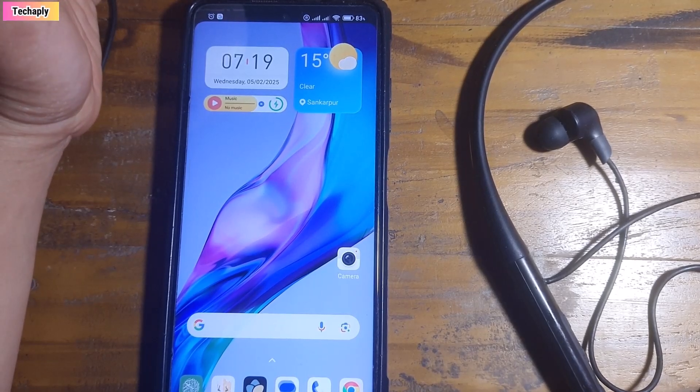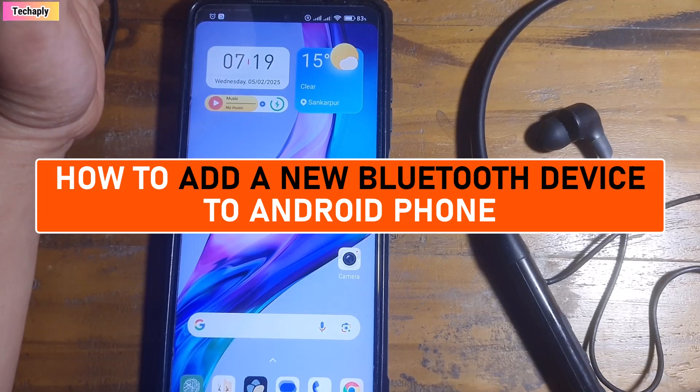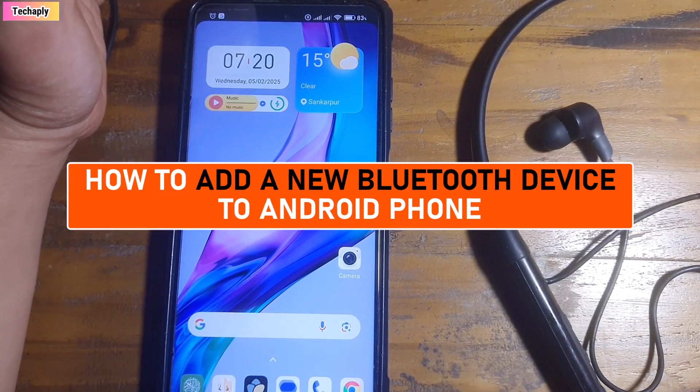Hi, what's up guys, welcome back to Techchoply. Hope you guys have a wonderful day. In this video I'm going to show you how to add a new Bluetooth device to an Android phone, so let's get started.